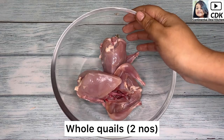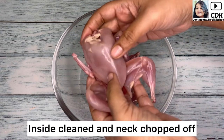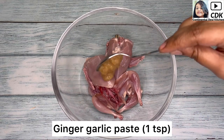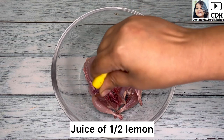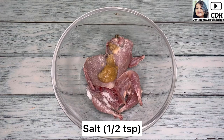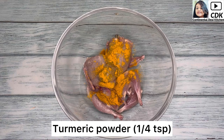Here I have taken two whole quails, already cleaned from inside, and I have chopped off the neck portion as well. Now I'm going to marinate them by adding 1 teaspoon of ginger garlic paste, the juice of half a lemon, then some salt — say around half a teaspoon or as per taste — and around 1/4 teaspoon of turmeric or haldi powder.